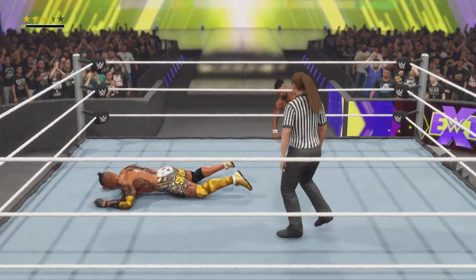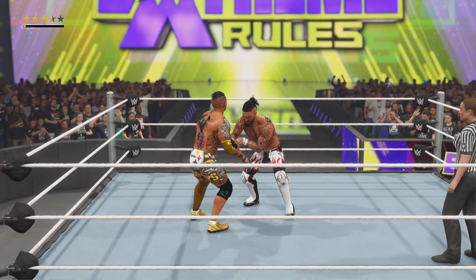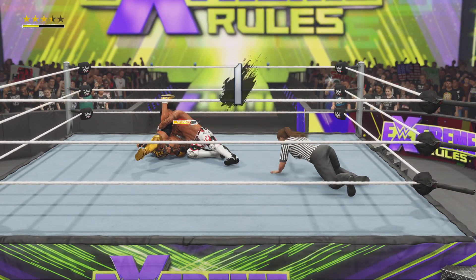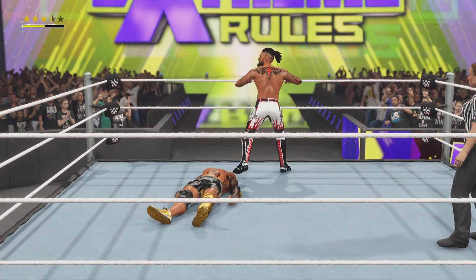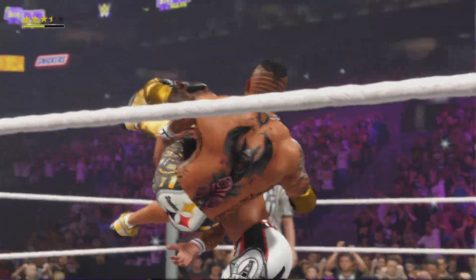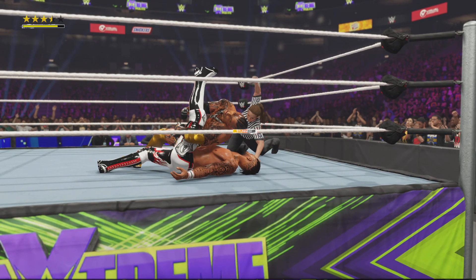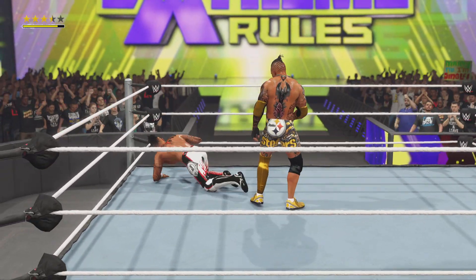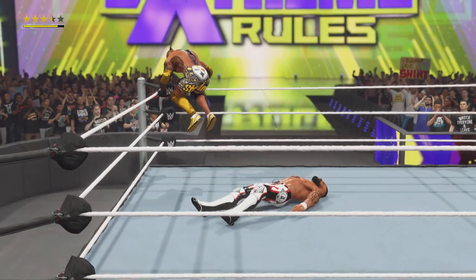He slides him back to the mat. One, two — no way! What resilience. He's got to be running on instinct alone. You can sense the desperation mounting as that last move couldn't finish things.